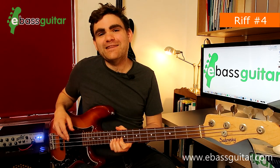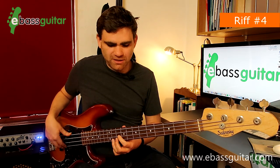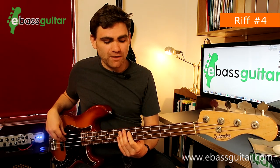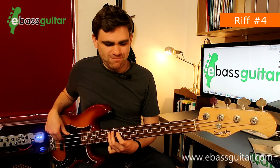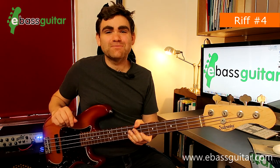The final note of the riff is a C sharp at the 11th fret on the D string on beat four. Later on in the song, Duck Dunn moves it into E — we can use exactly the same shape by playing the root at the seventh fret on the A string. Let's hear what this riff sounds like in context with the drum track.